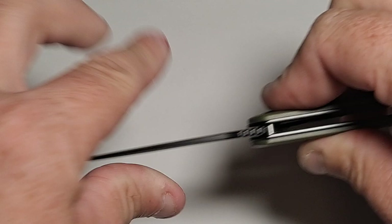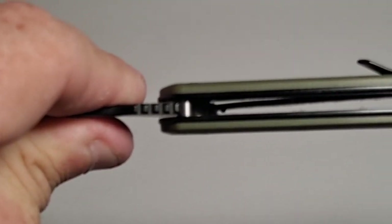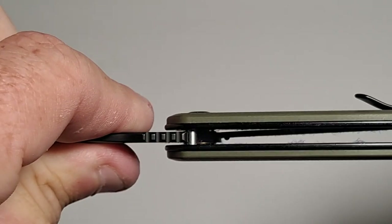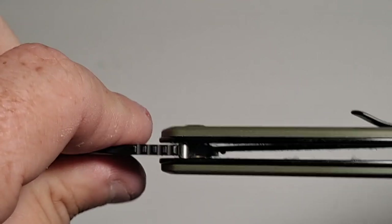There is no flexing of the blade. There's no movement left or right. If you hear anything clicking, it's probably one of the bones in my fingers.